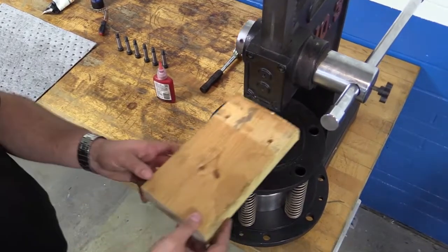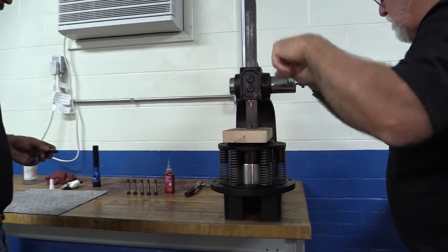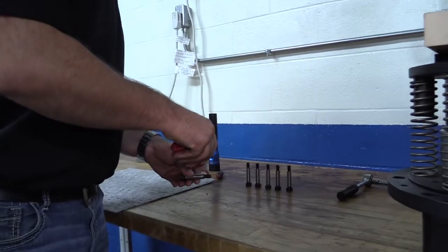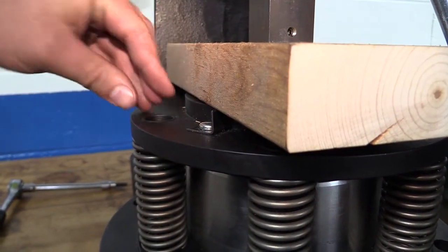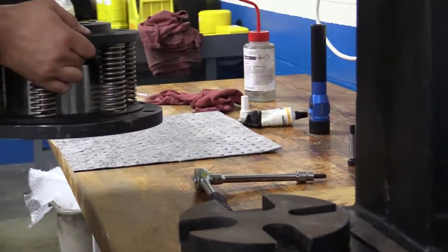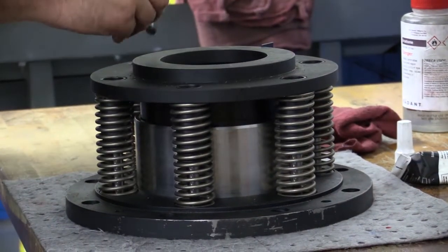Step 5. Place the block of wood back onto the nipple face to protect it. Using the press, push the nipple into the insert compressing the springs. Put a small amount of Loctite 242 on the shoulder bolt threads. Insert the bolts into two torque tubes 180 degrees apart and tighten. Release the press and the nipple should bottom out on the heads of the shoulder bolts. Remove the end cap assembly from the press and install the remaining shoulder bolts. The end cap assembly is ready for installation.